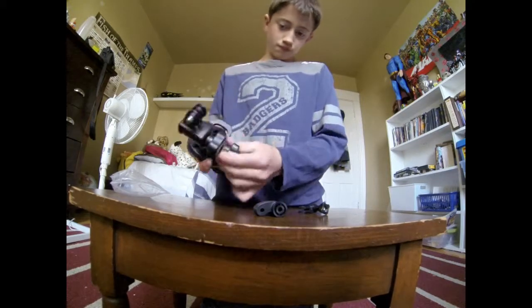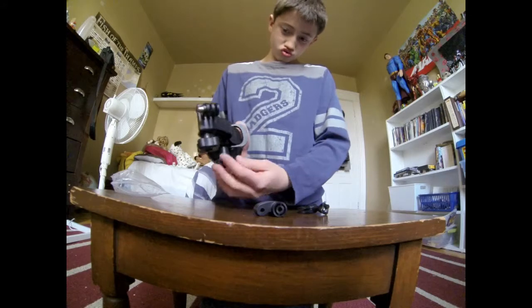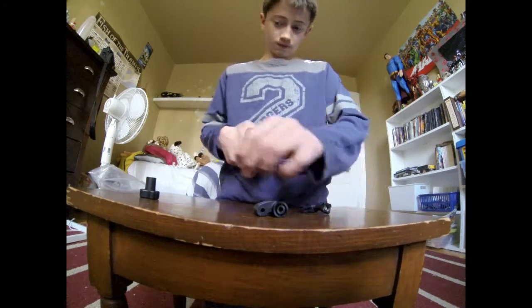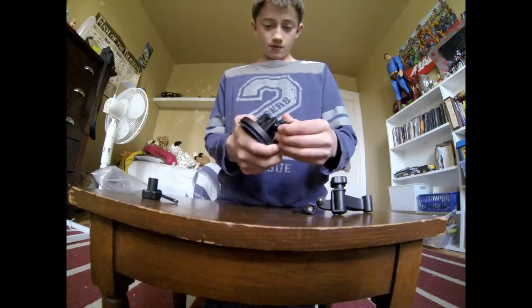You can easily just twist that off, then pull that, take that out, and put it back on.